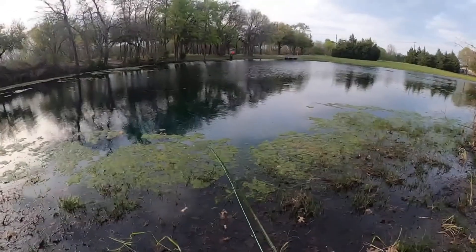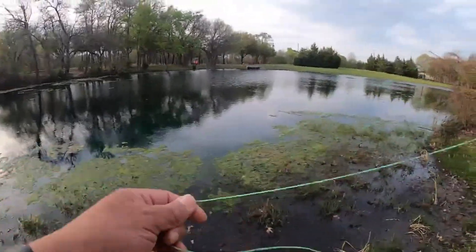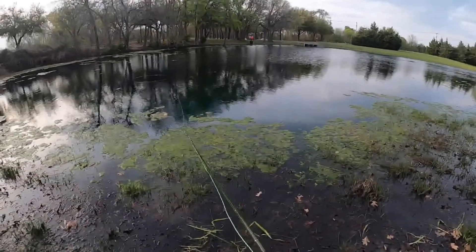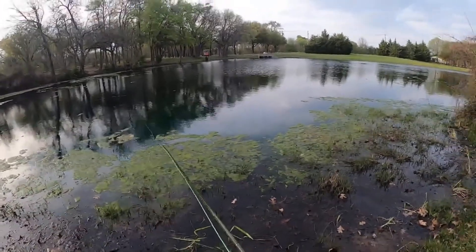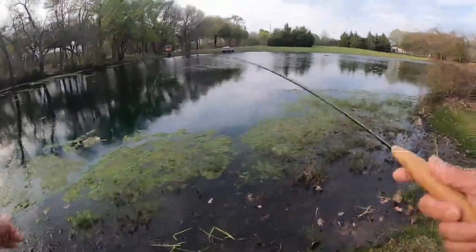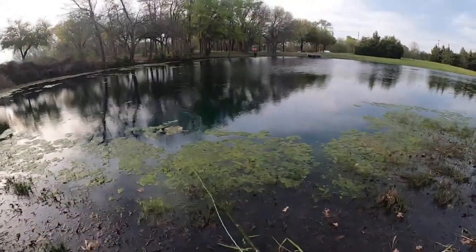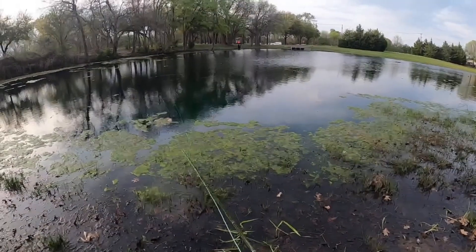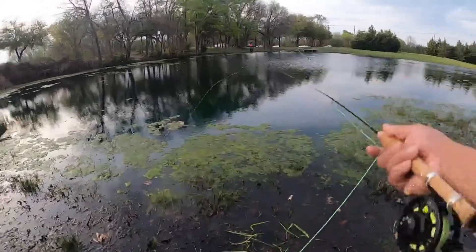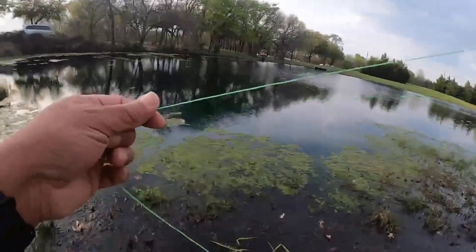I'll just keep bringing it in and look for something to strike. This is a fiberglass rod, so it's got a slower action — you give it a little weight for it to cast, and it will definitely get out there. Use the rod instead of powering it. It's a fun three-piece Cabela's CGR using the Thief. Hopefully I'll steal me a fish or two here at Kroger Park Pond.